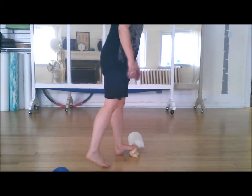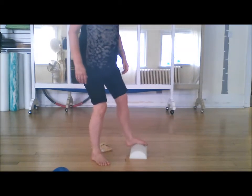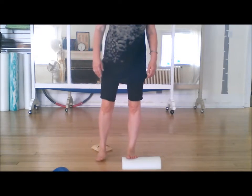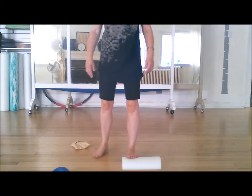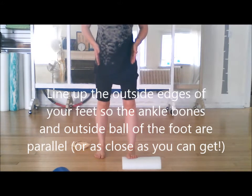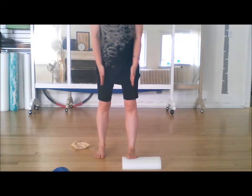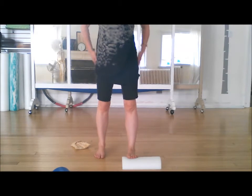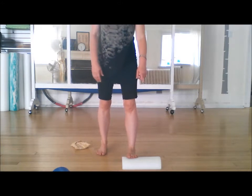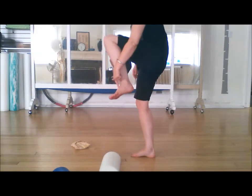You want to get both feet pointing straight forward, even though that feels crazy pigeon-toed. Even though I do this a lot, my back foot still wants to turn out. So make sure you're getting both feet pointing forward, legs hip distance apart, then let your weight set back over your heels and try to get your legs straight up and down so you get a little bit of support from your lateral hips. You don't necessarily need to feel a big stretch here.